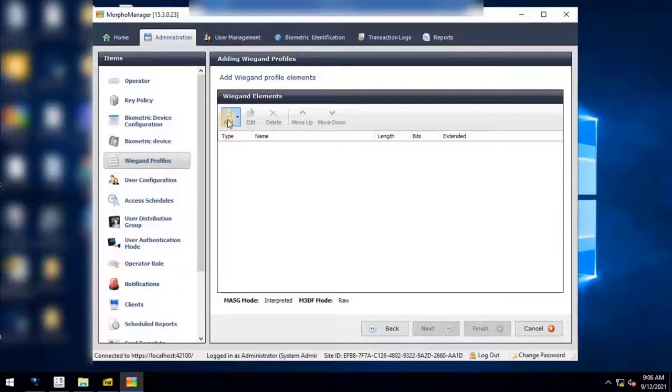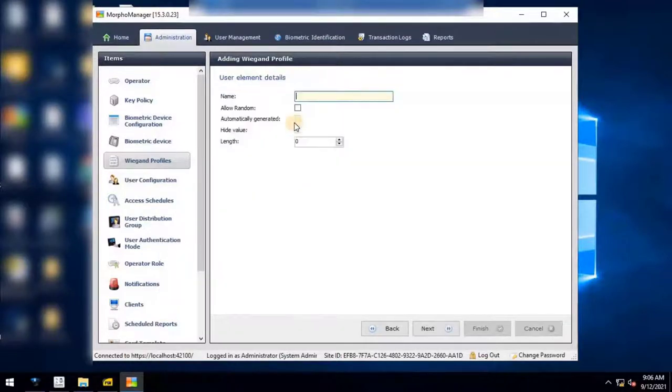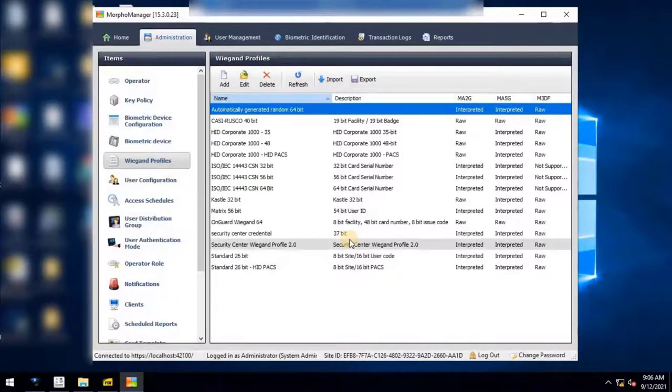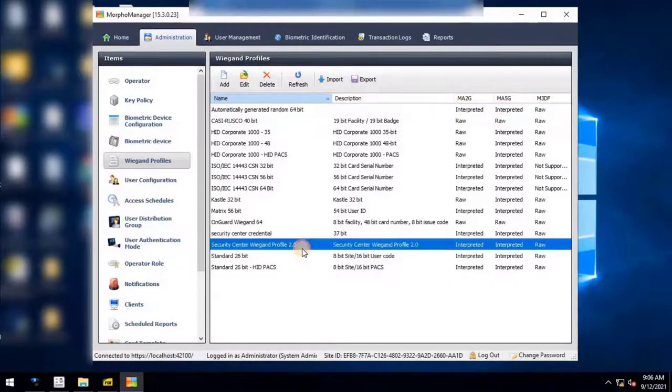Add VEGAND profile elements by clicking the Add button. Select User from the list, enter a name — for example, User 2.0 — and then enter the length as the same previous value. Click Next to continue. The created element will appear in the list. Save the setting by clicking the Finish button. The new VEGAND profile will then appear in the list.